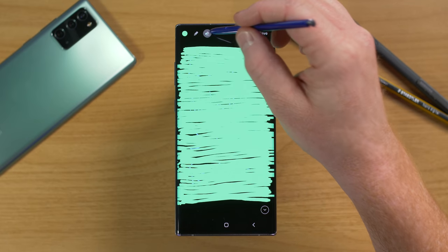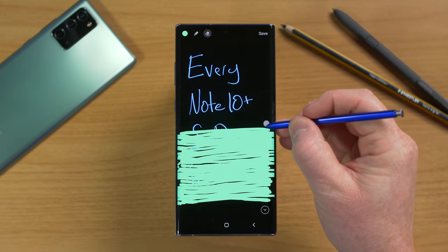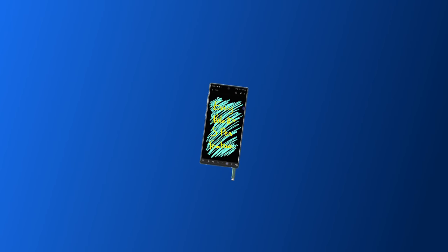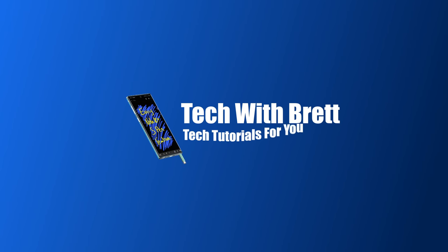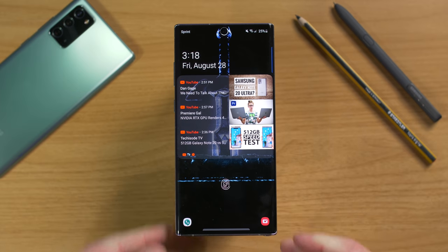There's a saying that goes better late than ever. In today's video, we're going to cover every Galaxy Note 10 Plus S Pen feature. Hey everybody, welcome to Tech with Brett, where I help tech work for you.